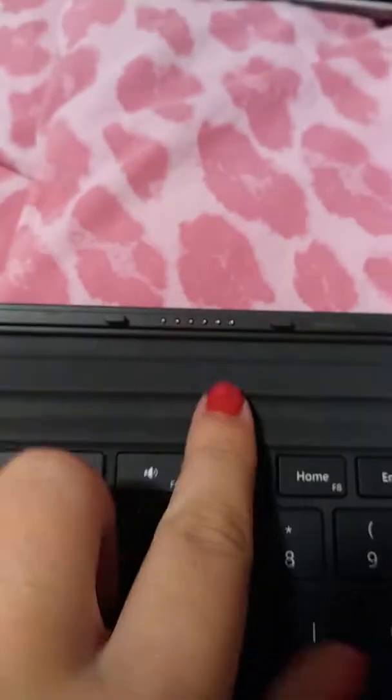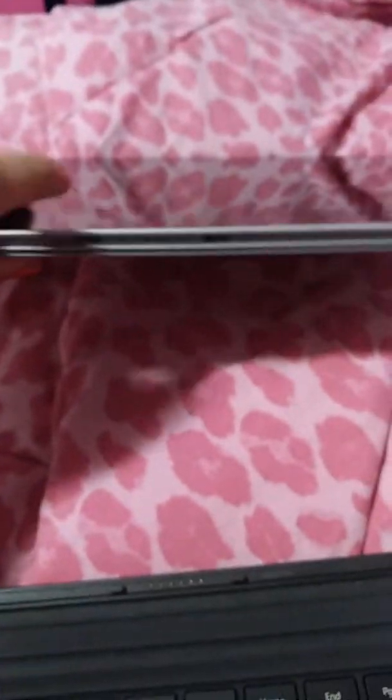I had stuck it under my blankets so you guys wouldn't accidentally see it earlier, and I can't find it now — hold on. Okay, I'm back, I had to take it off the docking station and find what I needed to find. This is the detachable keyboard that it came with. This is what it looks like — it's very very thin and lightweight. Right here there are magnets because it has the same thing.